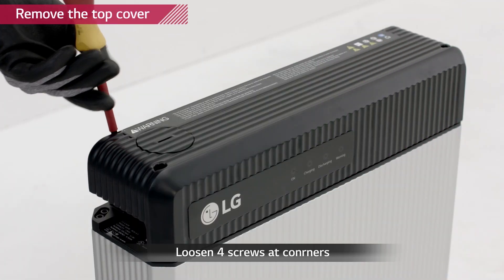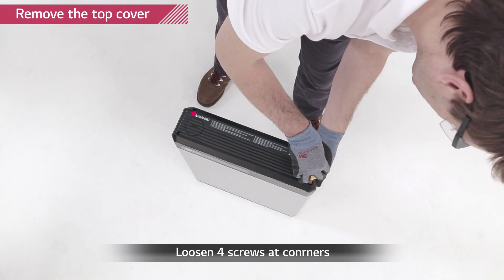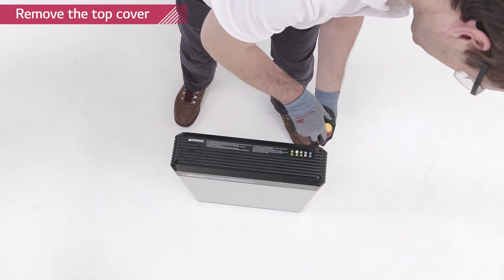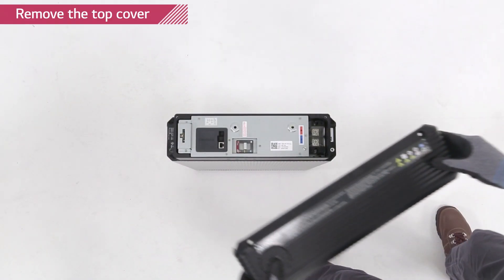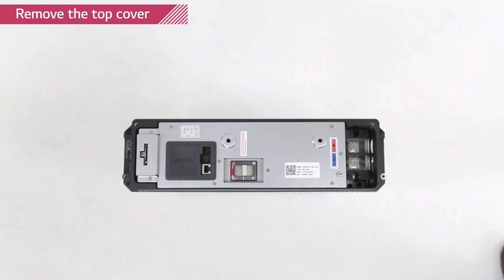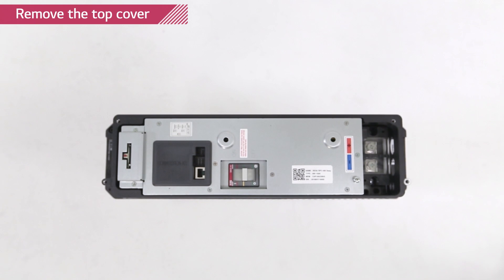Remove the top cover of the battery pack by loosening the four screws at each corner of the top cover. The circuit breaker should be in trip position. Now we are going to set the rotary and dip switches in the right positions so that the battery pack can communicate with its inverter.